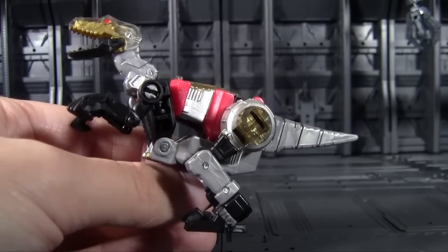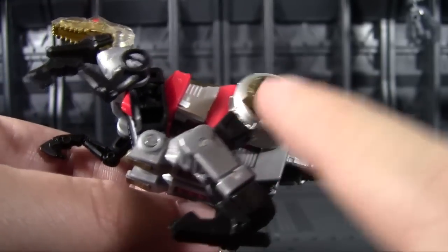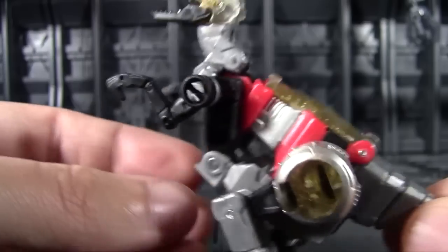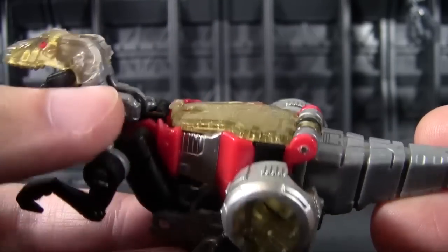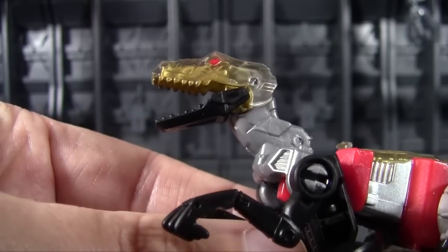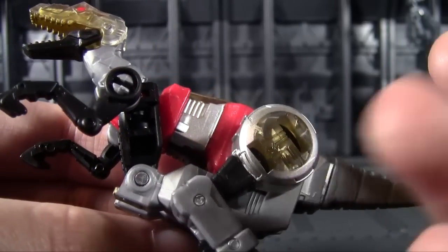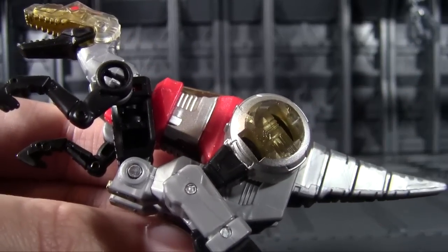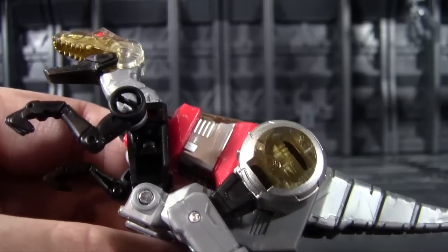She is done up in pretty much the traditional Dinobot way with a lot of translucent parts done up in gold — at least done up in a way so that the gold can shine through the translucent plastic. It does mean she has quite a bit of the stuff: the top half of her head, the back, as well as the entirety of the hip joint, which is all translucent gold with silver painted all the way around.